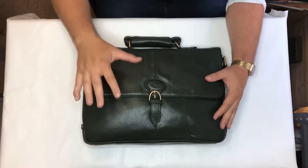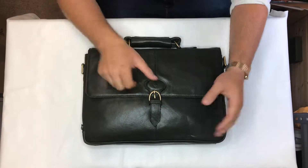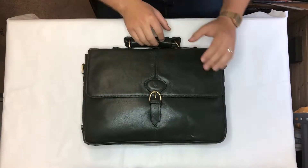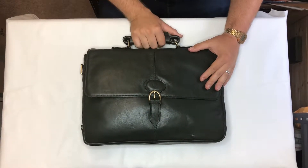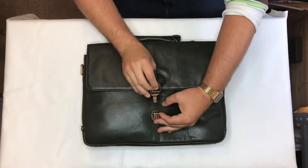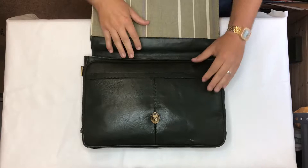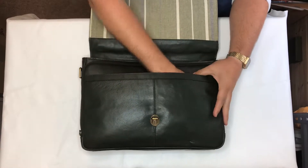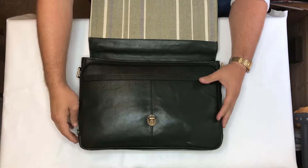Hi there, this is our Parker Zero One briefcase. Really nice classic design, got a really comfortable carry handle. Under the flap there's a clip which releases the flap, and then you've got a slip pocket here, nice and wide and easy to use.